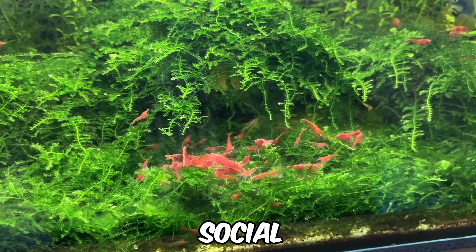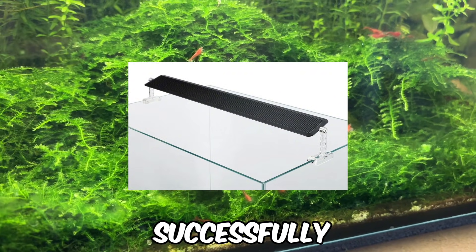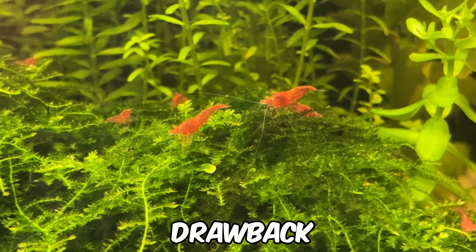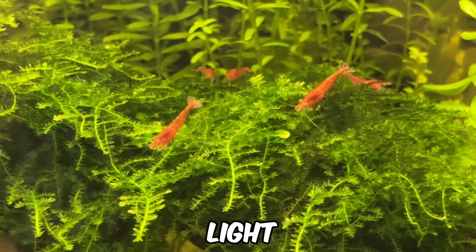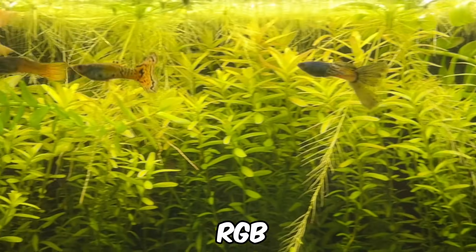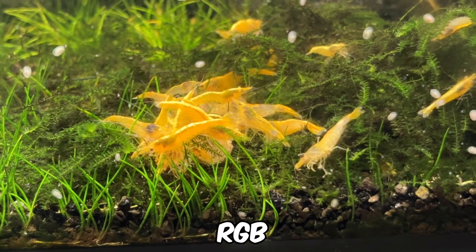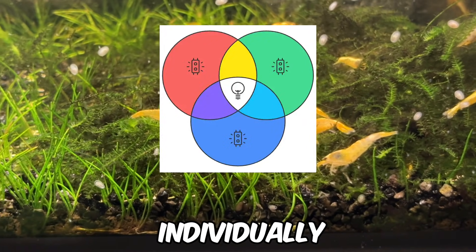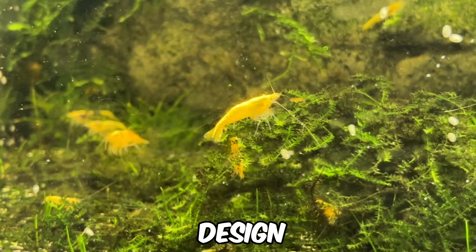There are countless examples on social media, YouTube and forums of high-end white LED lights like the Chihiro's A2 series successfully supporting growth in easy, medium and even advanced category plants. One potential drawback of white LEDs is that red plants may appear more brownish rather than vibrant red, so keep this in mind when choosing a light for your tank. Moving on to full spectrum lights — first I want to clear up a common misconception about the term RGB. Just because a light is labelled as RGB doesn't mean it's full spectrum. RGB chips can be used to create white light by combining red, green and blue, but they can also be used individually for their respective colours, allowing them to serve different purposes depending on the design of the light.